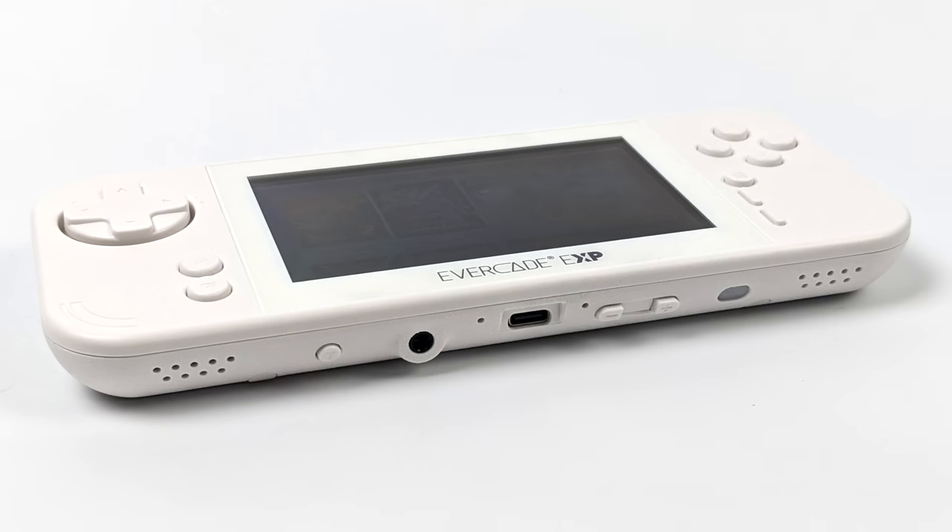Taking a look around the EXP, on the bottom we've got dual stereo speakers, a 3.5 millimeter audio jack, USB Type-C for charging the internal battery, our volume control, a battery LED indicator, and a rotate button.